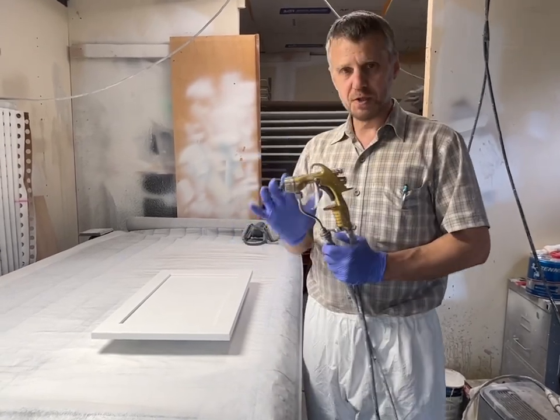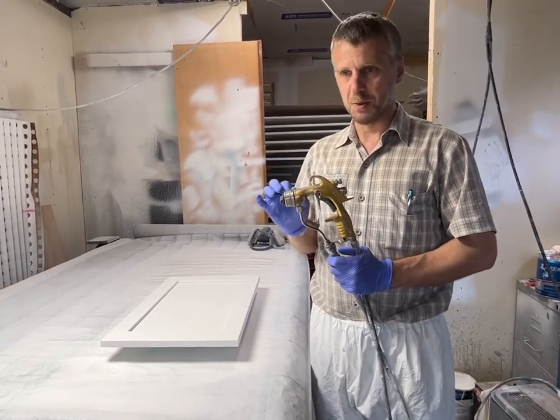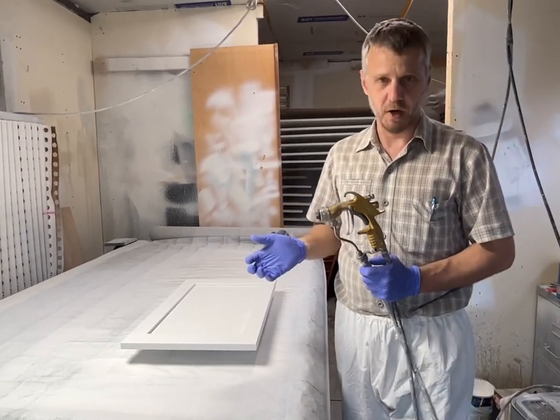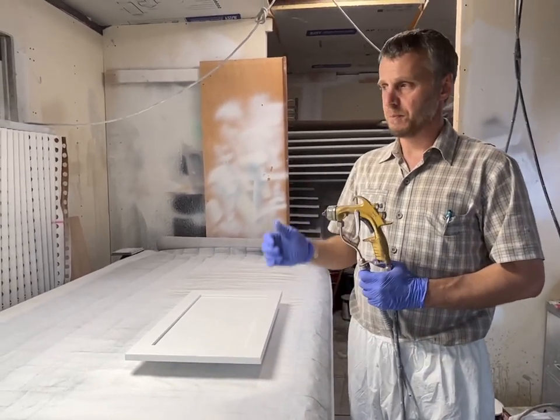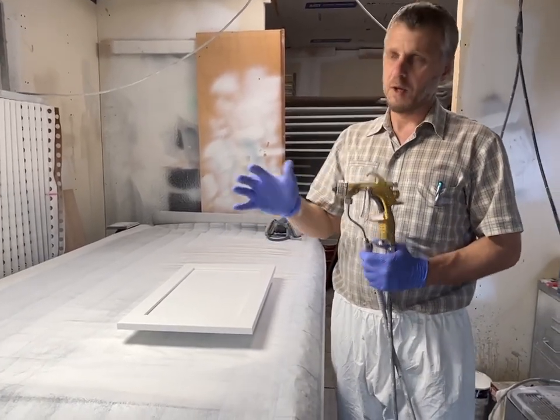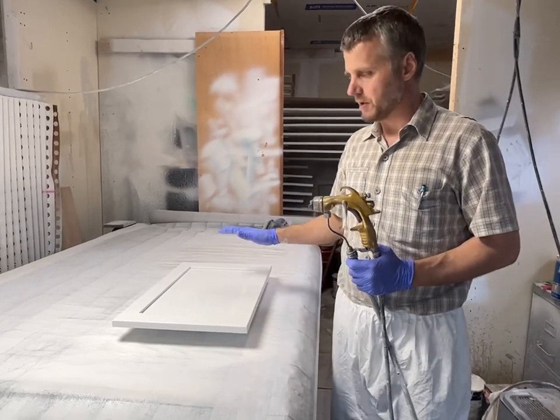I reduce this down just about 2% with water. I'm spraying the Renner 688, catalyzed at 15%, and I'm putting about 2% water in there just to help it flow out. By doing that, and with the other settings, this spray is really nice.